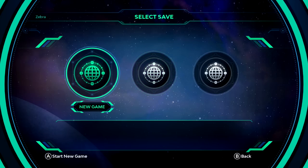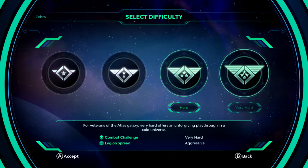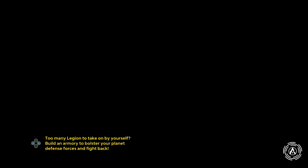We have the option to select to save. We're going to do new game, and there are different difficulties: easy, normal, hard, and very hard. We're going to do normal. Normal difficulty offers a balanced playthrough, considering both strategy and story — great for first playthroughs, which is all of us. Combat challenge is medium, Legion spread is normal. I don't know the first thing about playing this game, so it's going to be a totally new experience for me. I don't know how easy it will be to play with a controller with a giant ship on top of it, but man, does it look cool.